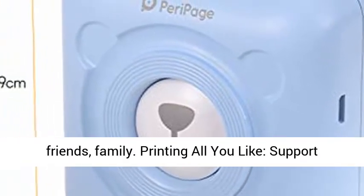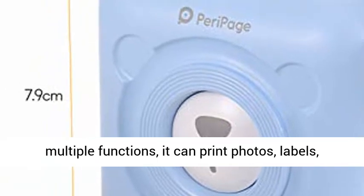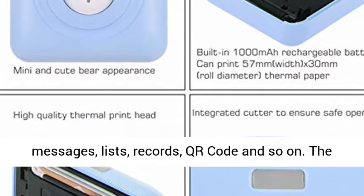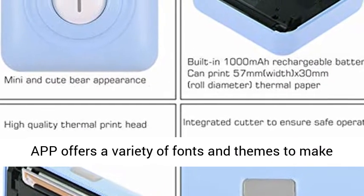Print all you like — support multiple functions. It can print photos, labels, messages, lists, records, QR codes, and so on. The app offers a variety of fonts and themes to make your photos stylish.